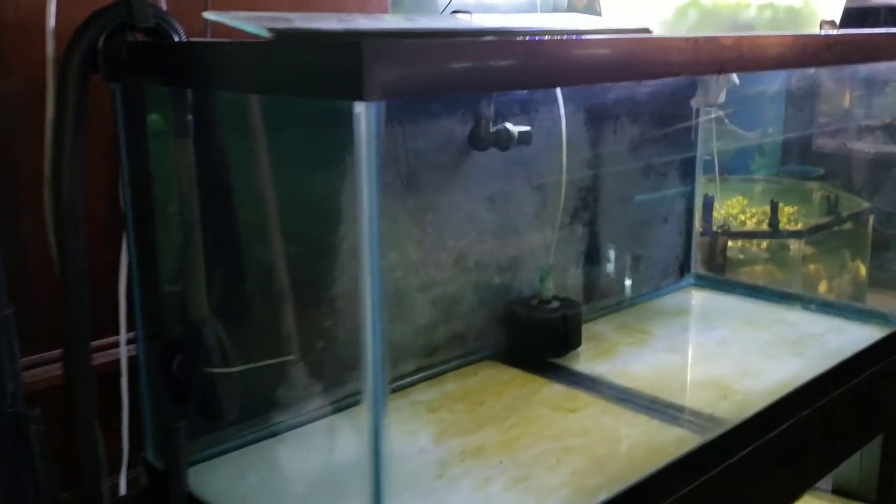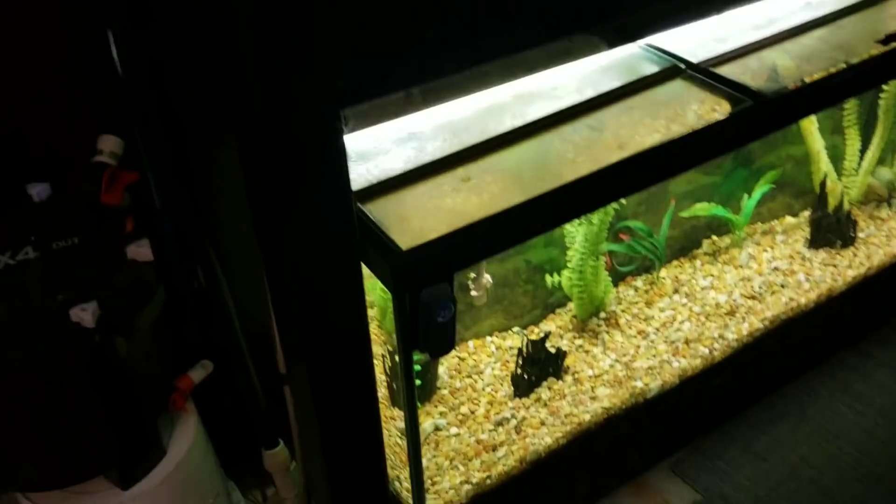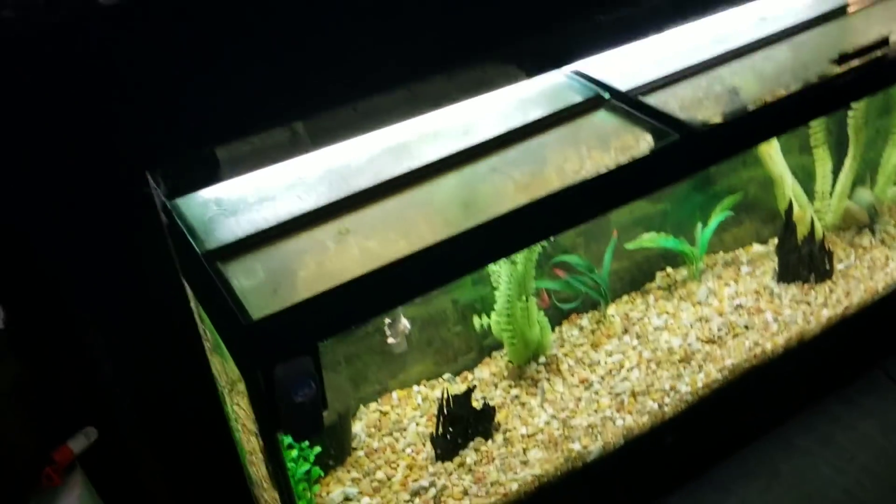Alright guys, Josh here with Ohio Fish Rescue. You guys know we had this 75 gallon stack here and this tank is empty.